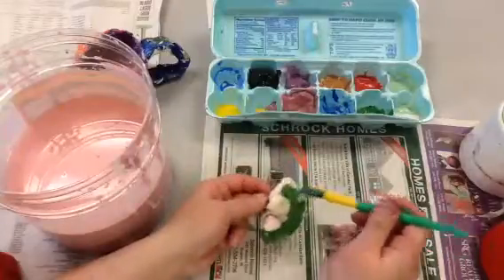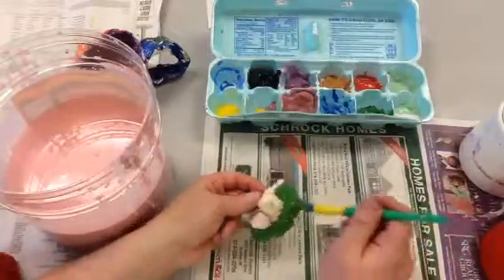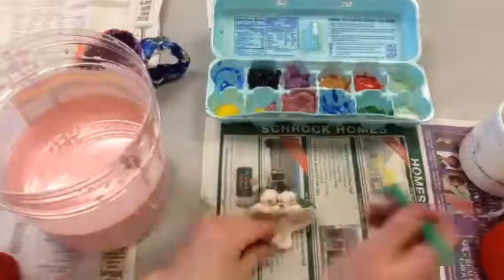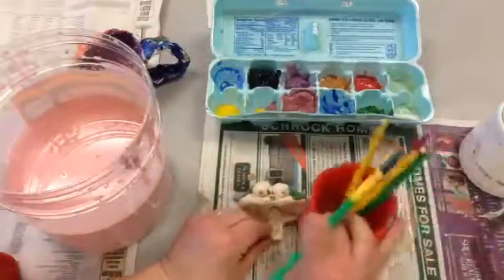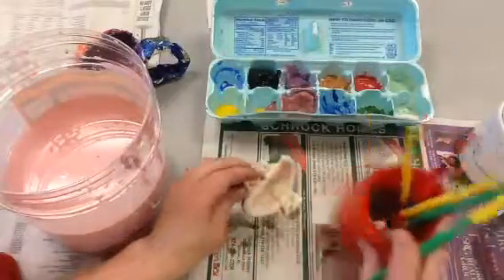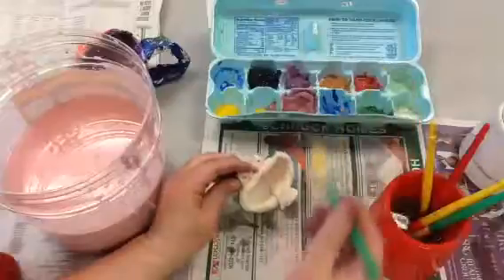You do not glaze the bottom because the glaze could stick to the kiln. I'm only going to glaze the part that I see when it's not sitting down, so I don't need to glaze the bottom. Whenever I switch colors, just like I'm painting, I rinse out my brush like that, then I get the next color.